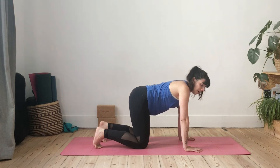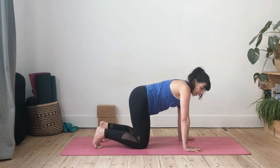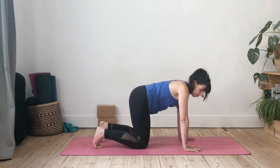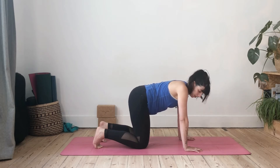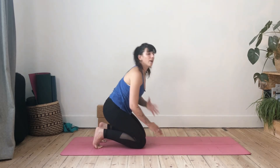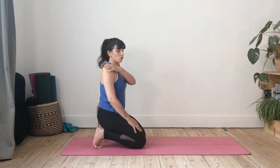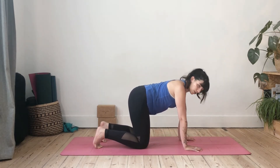From here, come into a neutral spine — neither rounding nor dropping the chest. Belly slightly engaged; pull your navel in slightly. This will help stabilize your pelvis in your downward dog. Now we want to check the shoulders, because this is an upper body strengthening pose that requires a lot of upper body strength and stability from the shoulder girdle.